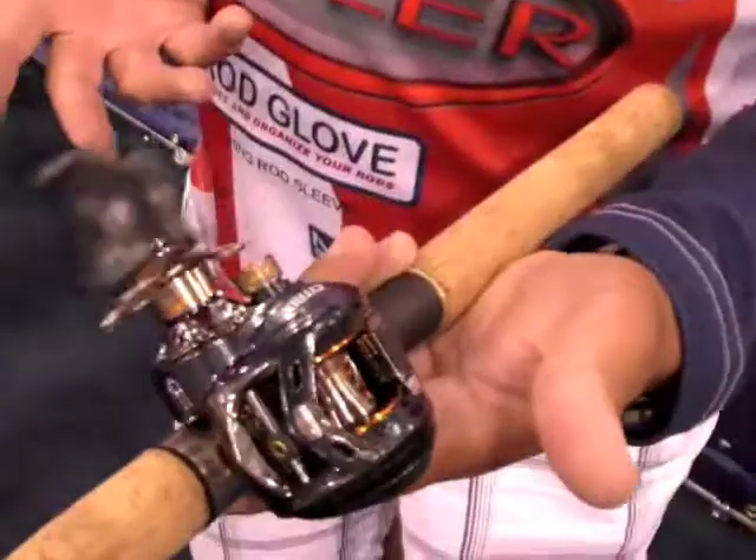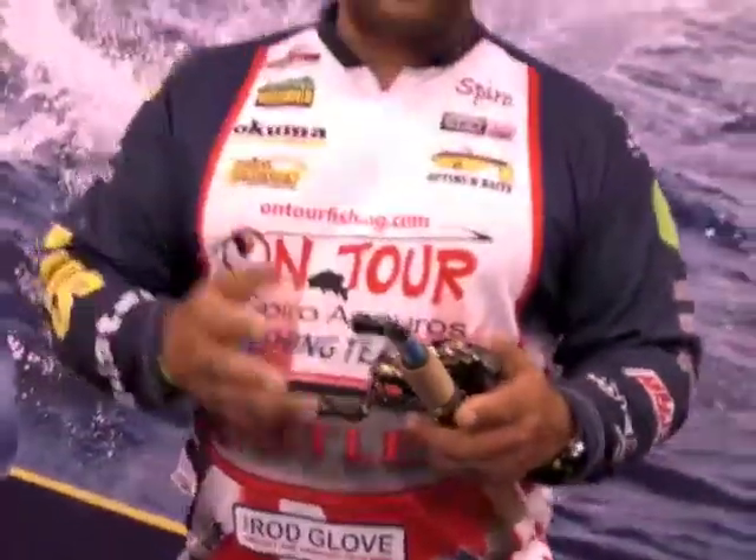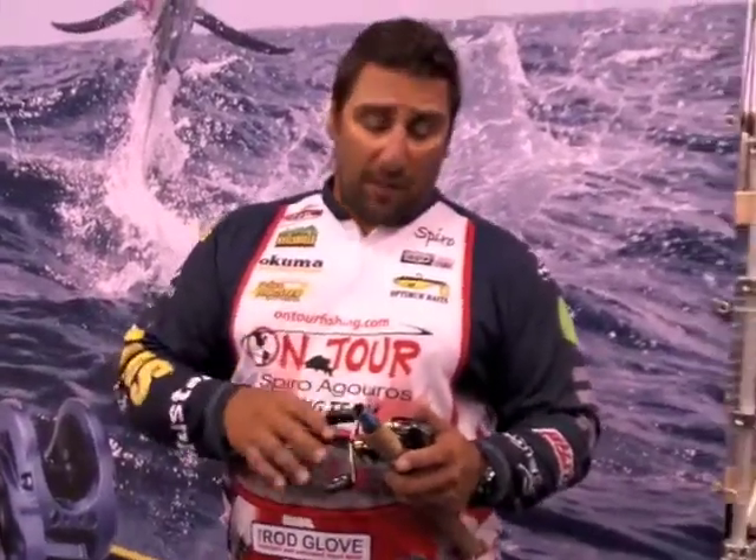The beautiful part about it is it's extremely soft and easy to cast. I like this when you're using a crankbait — a deep diving crankbait. You can really get down there and slow crank that crankbait.